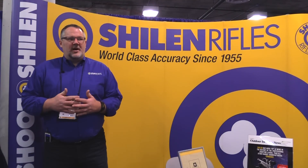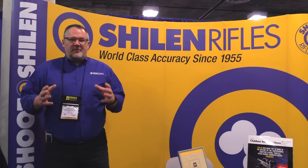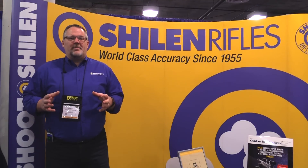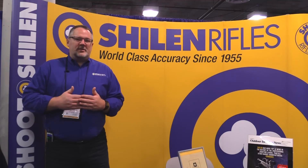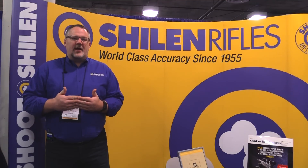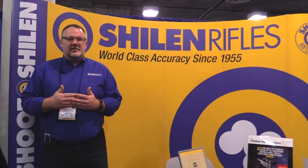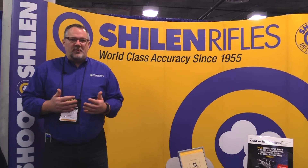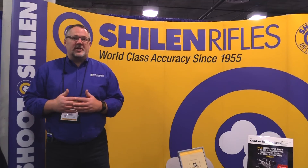One of the main reasons you want to break in a barrel — the benefit is that the first few shots have an opportunity to leave a lot of copper inside the barrel. If you take the proper steps to clean that copper out and any powder foulings, you greatly increase your odds of having a barrel and performance you're happy with for many, many shots to come.